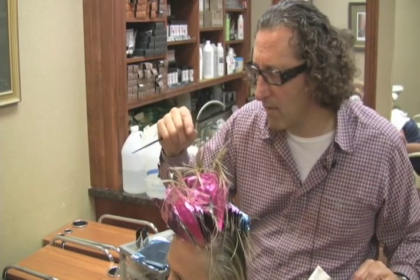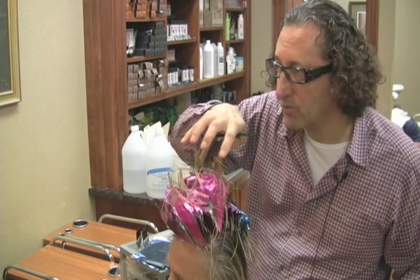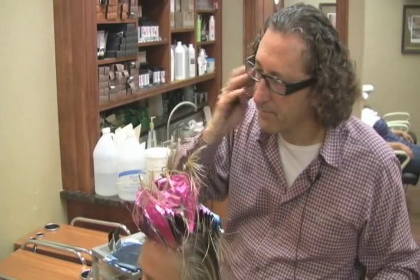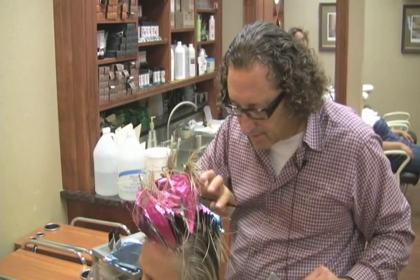That's not what the client wants. The client wants a very good blend of blonde, not too much blonde, but covering up all of the dark hair and the salt and pepper. At the same time, not leaving a patchy area in the crown.